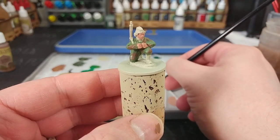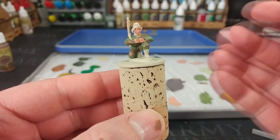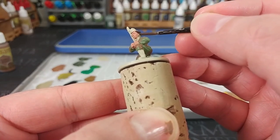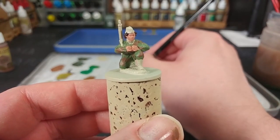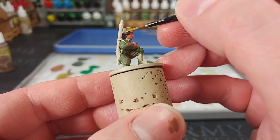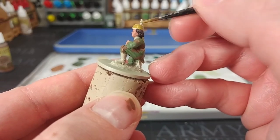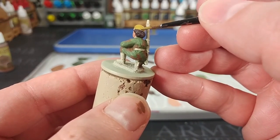Moving on to painting her hair — I've got German Camo Black Brown. There isn't a correct color; it's whatever color you want. I'm doing this now because if I make a mistake and hit her cap, we're going to paint that cap in a second anyway. Moving up to that cap, I'm going to use Khaki Gray — this is a Vallejo paint. Russian uniform colors will start arguments, but as well as green variations there were khaki, just-off-green tones too. A lot of guides and color swatches suggest Khaki Gray as a pretty good spot.